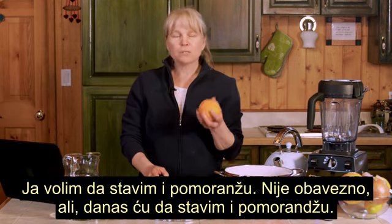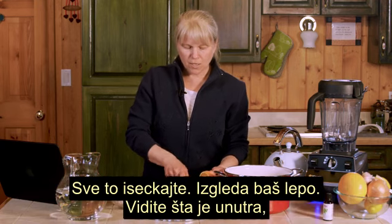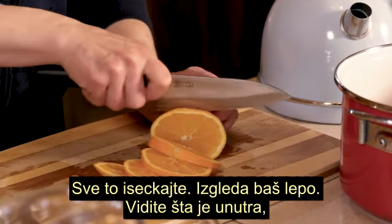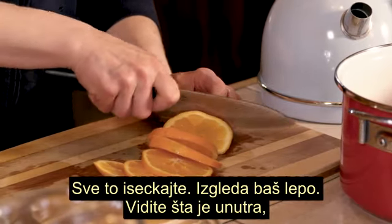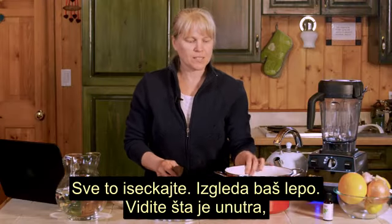I like to put an orange in too — you don't have to, but today we're going to stick an orange in there as well. Chop it all up. It looks lovely.